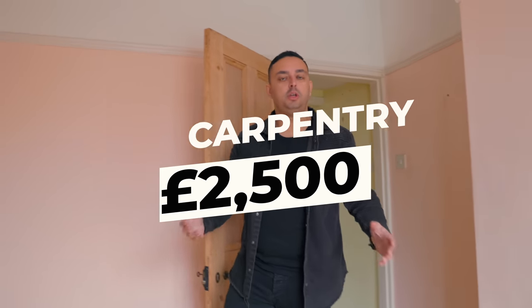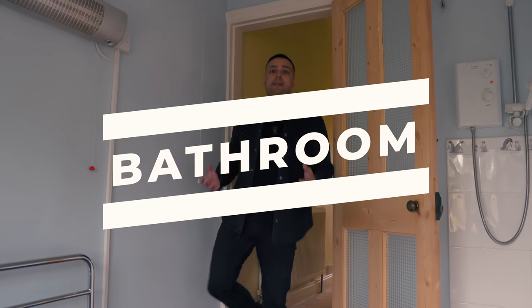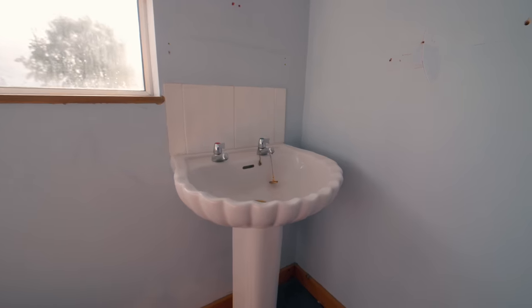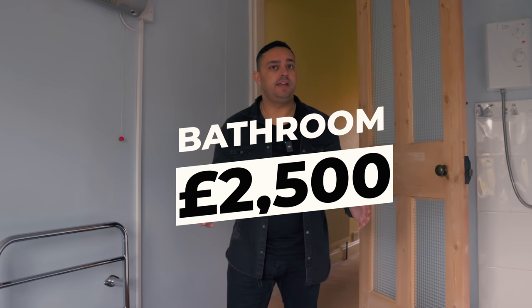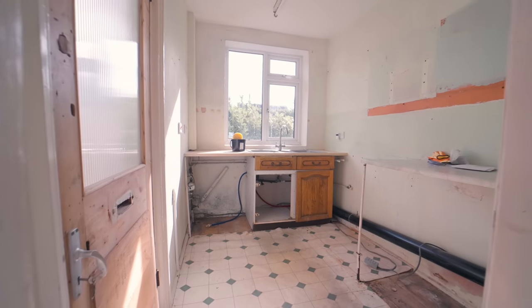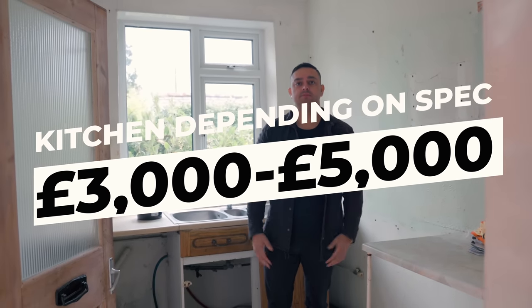Most semi-detached houses have a three-piece bathroom, which consists of a bath, a sink and a toilet. The cost of renovating a bathroom of this size is around £2,500. The kitchen is the heart of the home and depending on size and spec, we spend around £3,000 to £5,000.